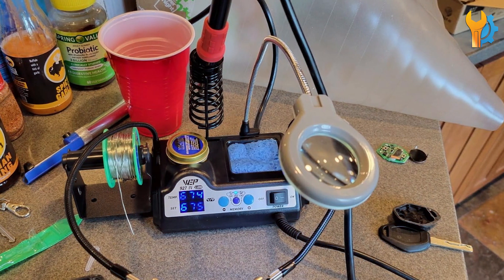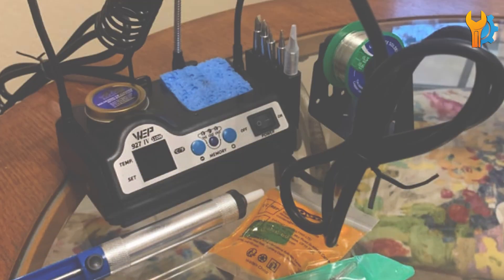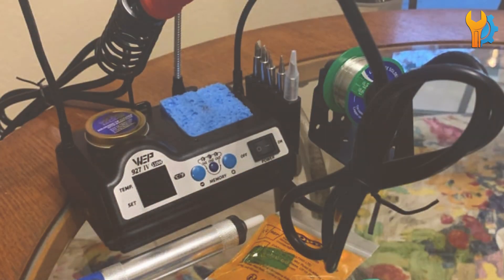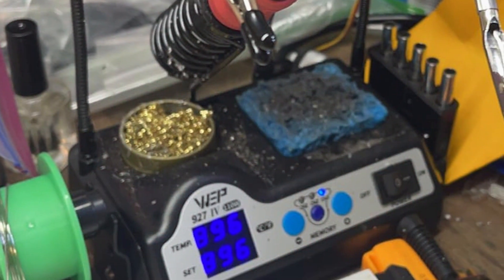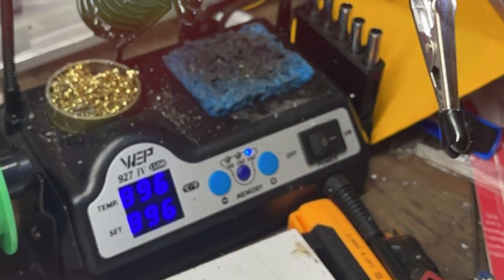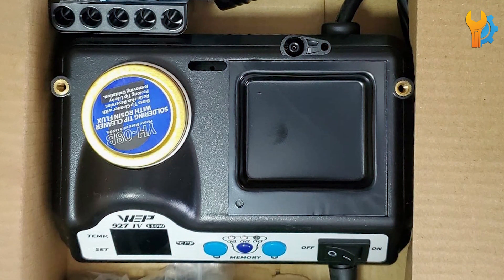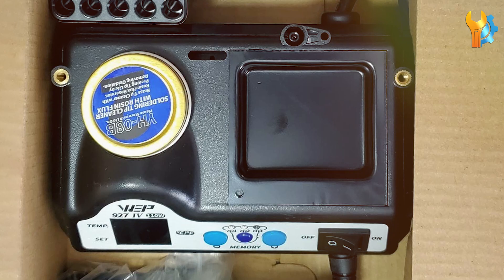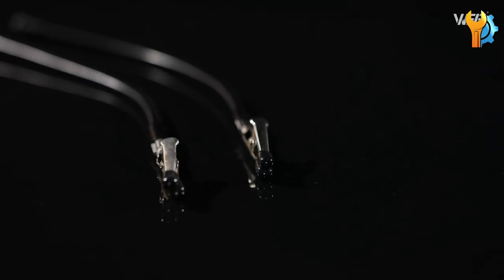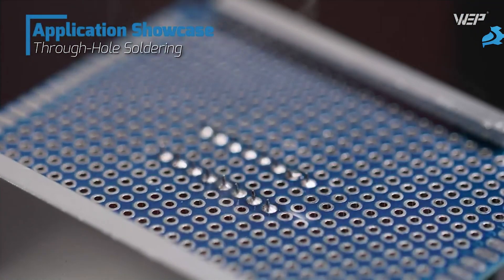One of the standout features is the LED magnifier, which provides excellent visibility for intricate soldering tasks, making it easier to work with small components. The robust build quality of the WEP927IV ensures long-term durability, while the ergonomic design of the soldering iron minimizes hand fatigue during extended use. The WEP927IV's precise temperature control is crucial for delicate electronic work, preventing damage to sensitive components, and its stable, reliable performance makes it suitable for a variety of soldering applications.